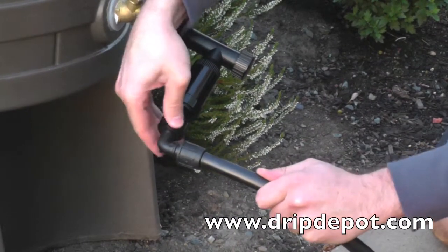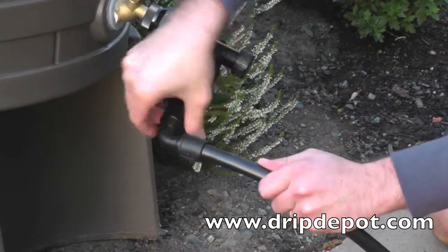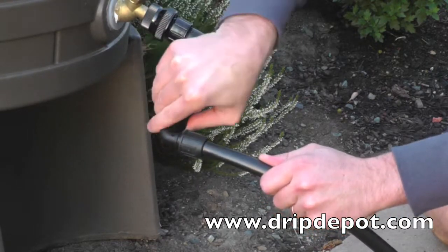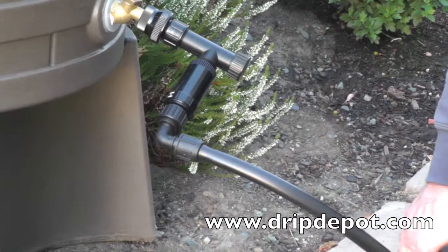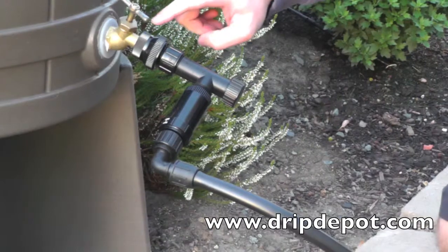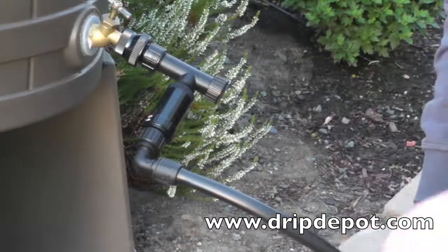The swivel elbow will be the last item connected in a head assembly. It is screwed onto the pressure regulator. The proper sequence for a head assembly is: backflow preventer, filter, pressure regulator, and a permalock swivel elbow.